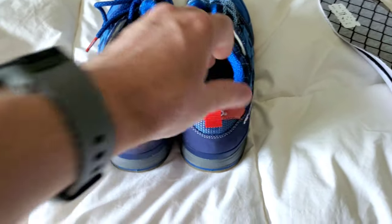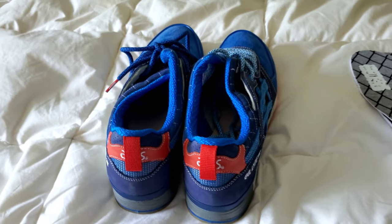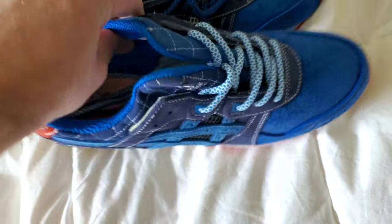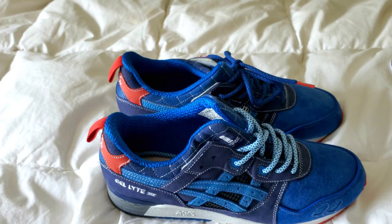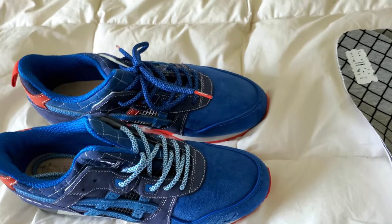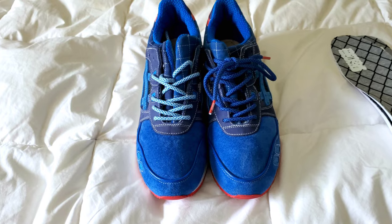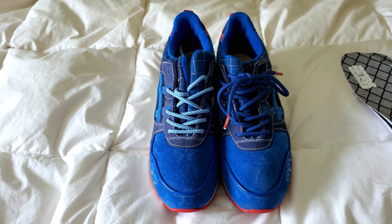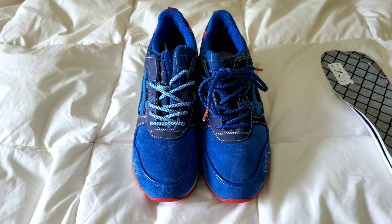I'm not a completist, so I ended up only getting two pairs: these and the Totolo collab, known as paper cuts. These are the Mida Far East, which it says on the insole. This particular pair retailed at only $160, which given the spec and how well it's made is pretty low. By end of the year they had risen up to $175 and even into the $200 range for the same sneaker, just a different collaborator — why that is I'll never really understand.